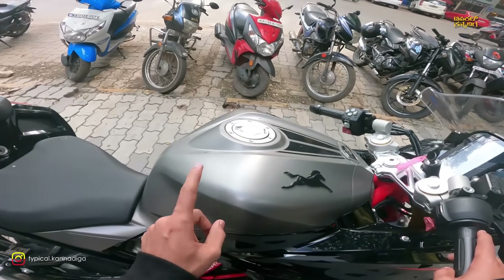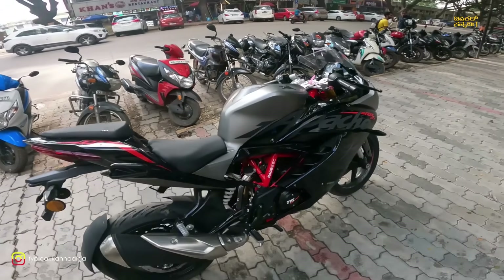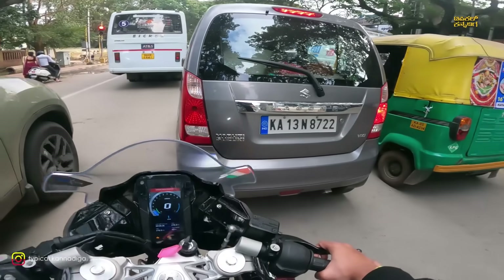This bike gives about 30 km per liter mileage — around 30 to 30 km. The seat is very hard, which is a concern for long rides. It's all about heat management on this bike.